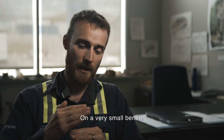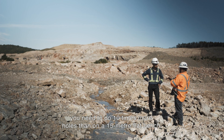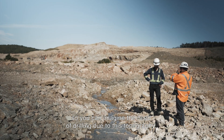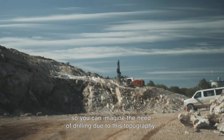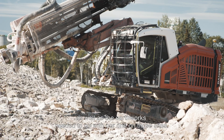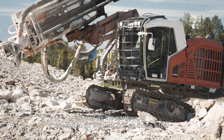On a very small bench, you need to do 10 times more holes than on a 15-meter flat bench. So you can imagine the need for drilling induced by this topography, as well as the earthworks needed to get our drill to those sites.